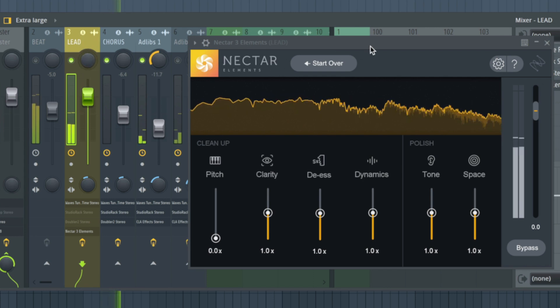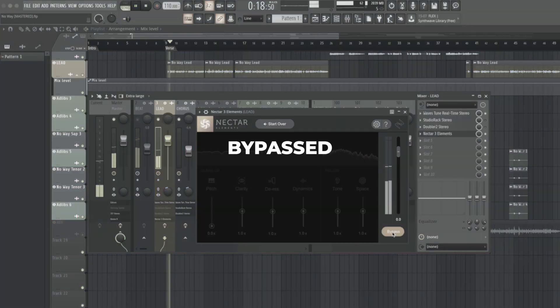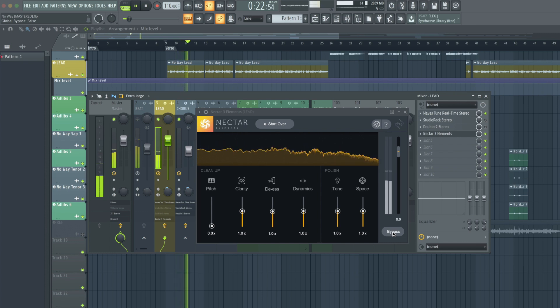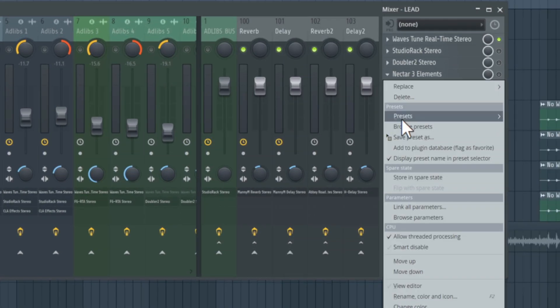Let's bypass it and see what it sounds like before and after. Before I mess with these faders, I'm going to try another instance of Nectar 3 and compare the differences between modern/moderate and aggressive settings. Let's go ahead and clone this.